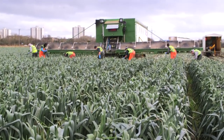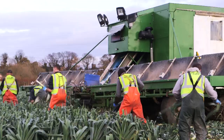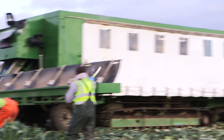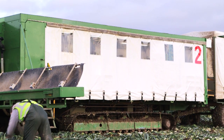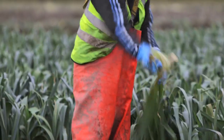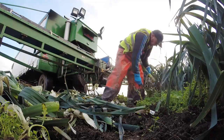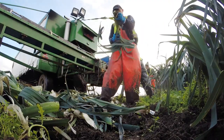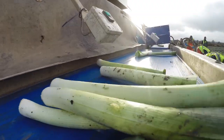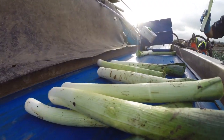To harvest the leeks, a team of staff work together in the field as well as inside this large mobile packing vehicle, which is called a rig. First, the people in the field pull the leeks from the ground, cut off the top and bottom, and remove the outer layer. They then place the leeks onto the conveyor belt on the front of the rig.